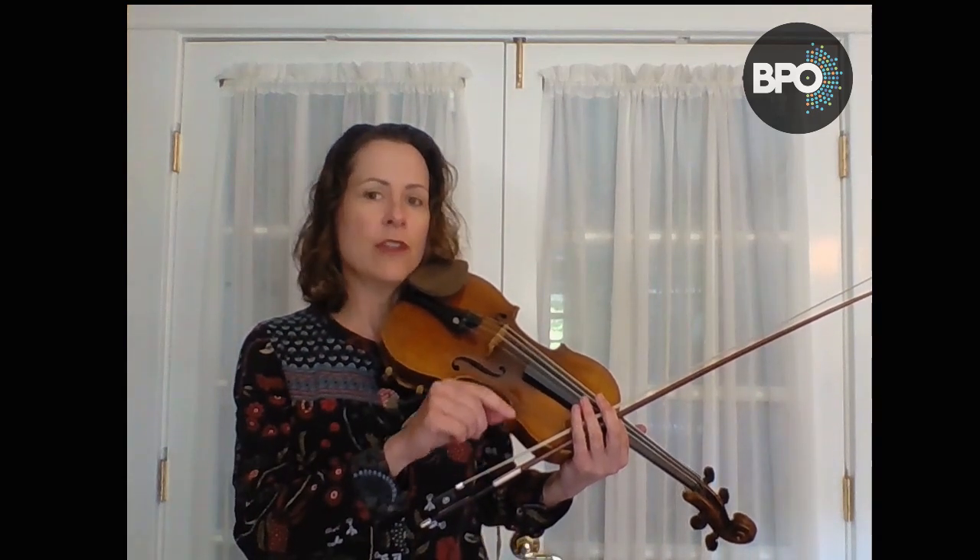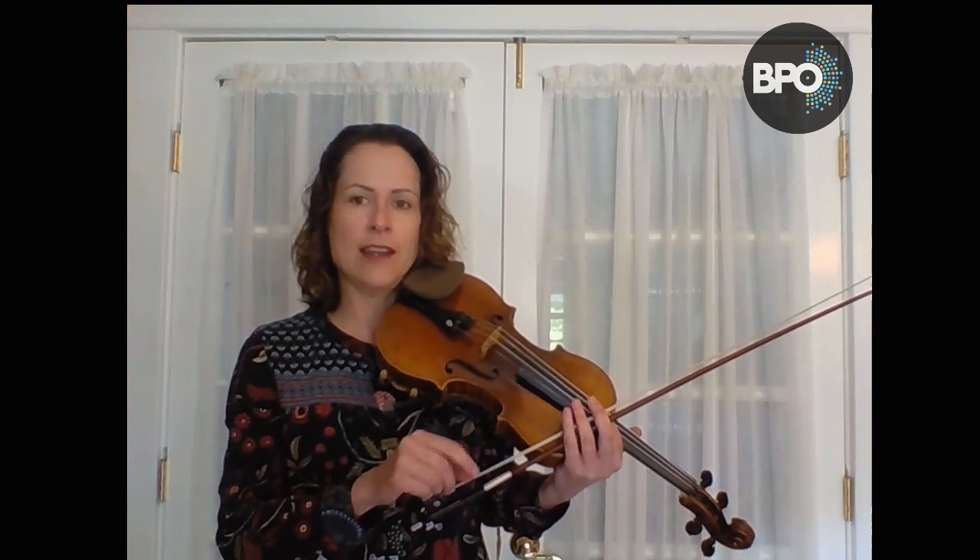Let's see if we can add one more level. We're going to make the notes 16th notes, so I'm going to play four notes to a click of the metronome, where the click is at quarter equals 60, and I'm going to be slurring eight in a bow.